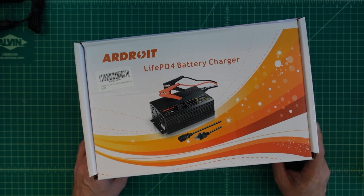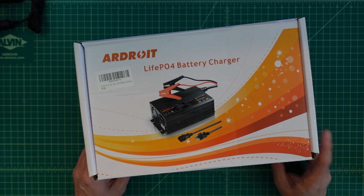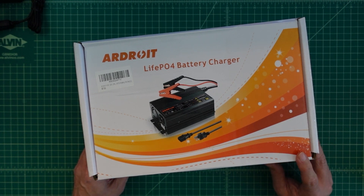The charger that I currently use to charge my 100 amp hour batteries charges at 10 amps. So that means my current charger takes about 10 hours to charge a battery, which kind of sucks. With this one, I can charge that same battery in about 3 and a half hours. So today we're going to test this thing out and see how well it works.